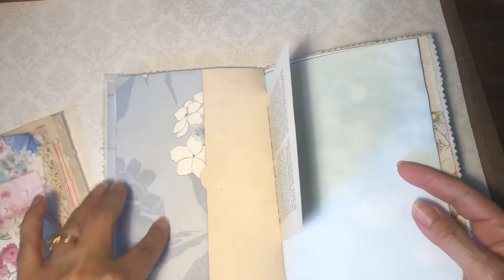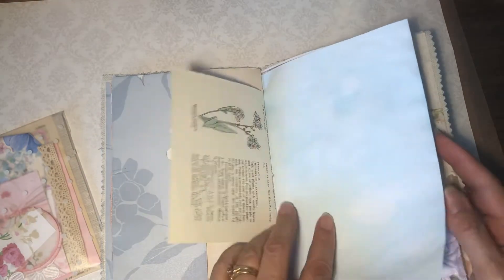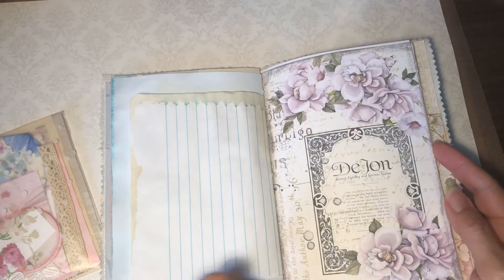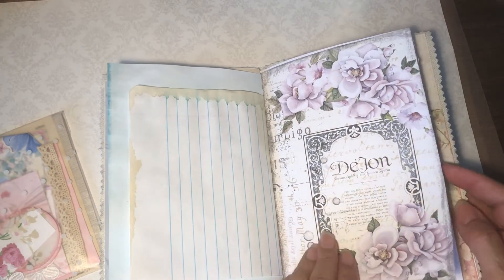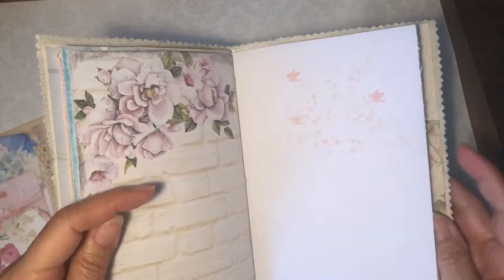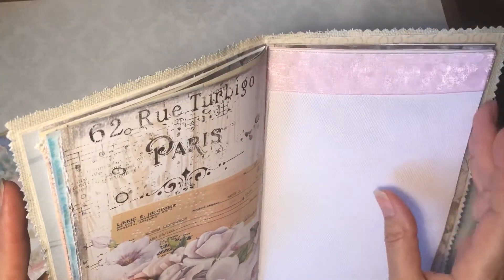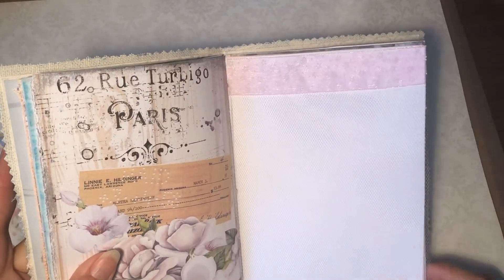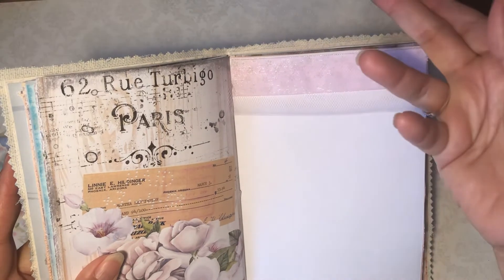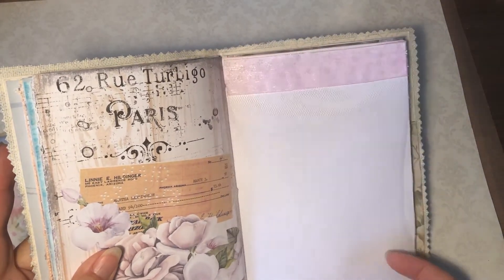There's another tuck spot — this is made out of wallpaper, I thought that went really nice with the food color-dyed papers. Got some stenciling, some little birds on here. This is just some lace ribbon and then a little — I don't know if you can tell it's pink — but a little pink netting over it. That was cute.